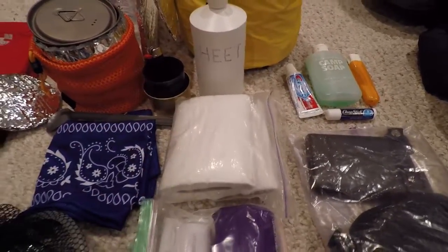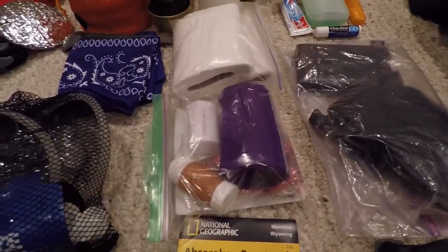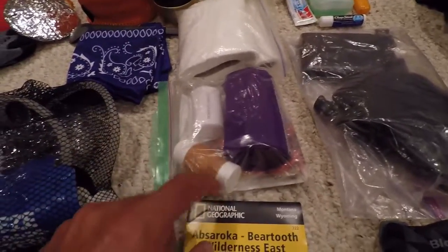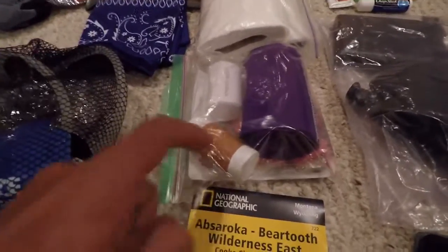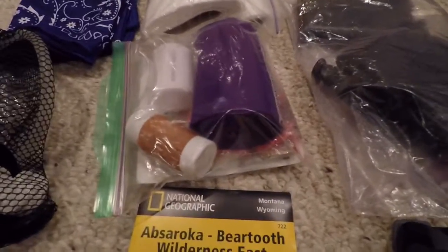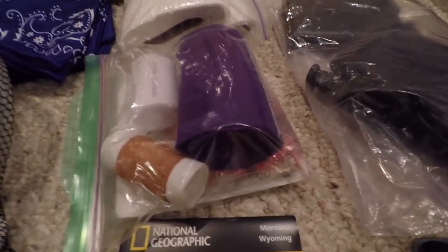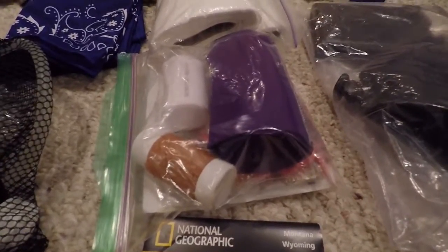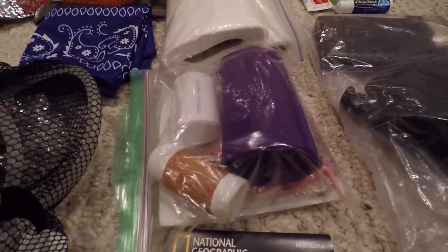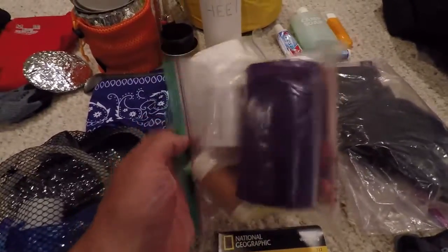Right here I've got toilet paper. Here is a first aid kit — I've got Benadryl, an Ace Bandage, gauze, and Leuco Tape, which is a neat thing I've been using to help prevent blisters. I've also got some anti-diarrhea medication and other pills in there. I've never had a problem with that but out in the middle of nowhere it can cause real issues, so it's nice to have it in a small kit.